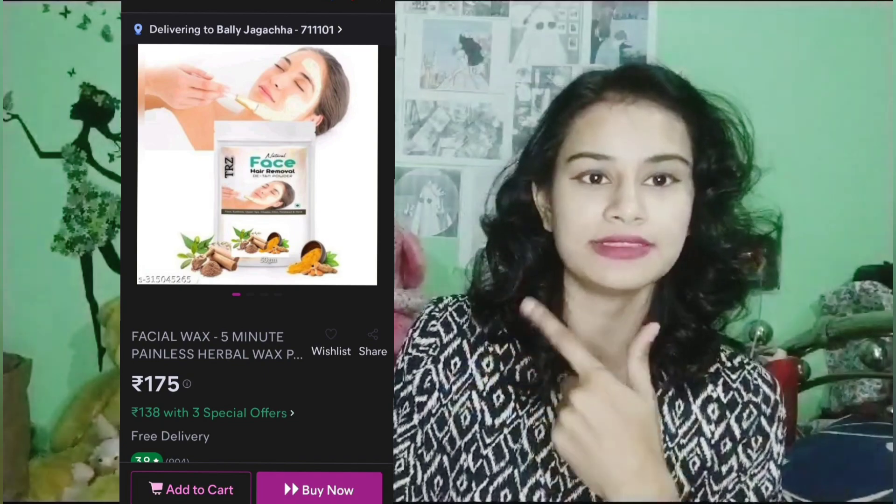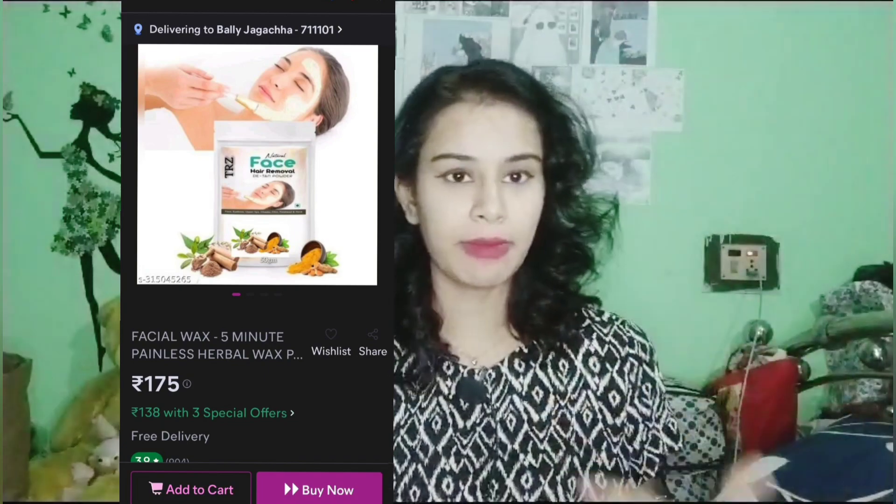It is a vlog video. I am using this product — this is what I am reviewing. We are purchasing this product. It is a face product that is going to remove our hair. This is why we are using a natural razor.